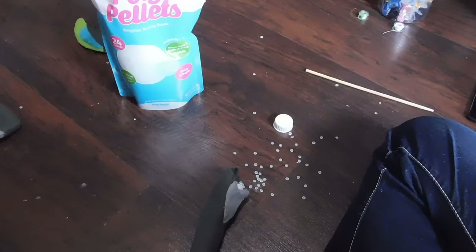Oh no, I was stuffing the tail and I dropped it! Now there's BEANS EVERYWHERE!